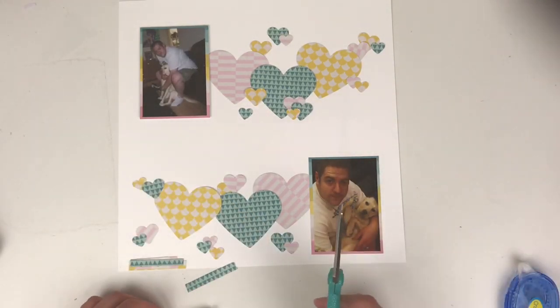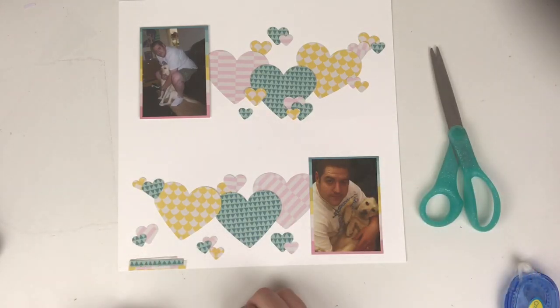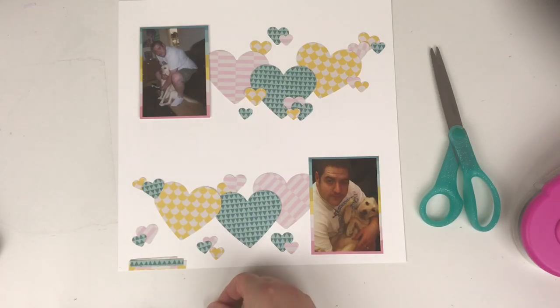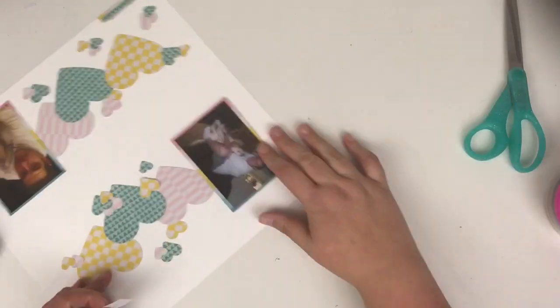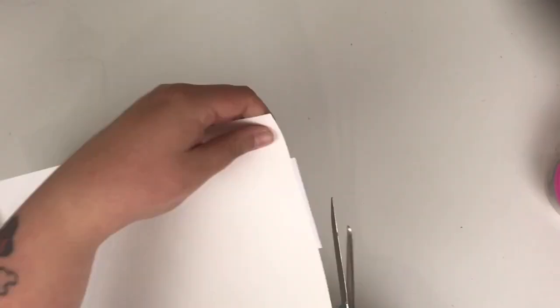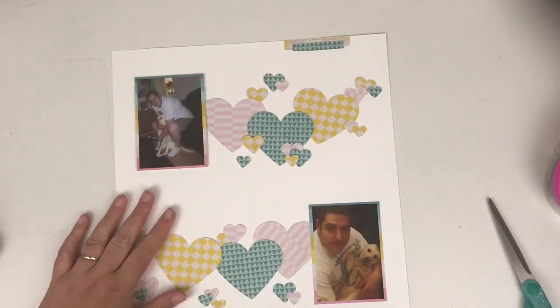I'm going to do exactly the same thing. Apologies that this ends up a little bit off camera, but all I'm doing is sticking the paper strips on top of each other. That will be the top layer going up in the top right-hand side. Just getting that stuck down with some ATG and trimming the excess off the top.